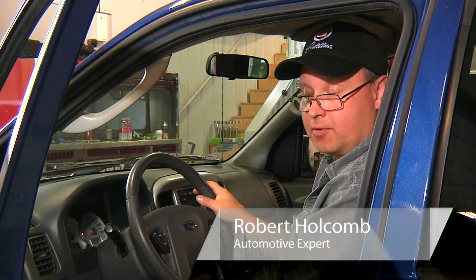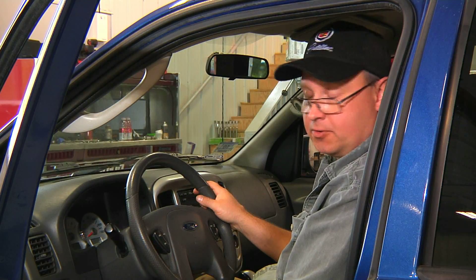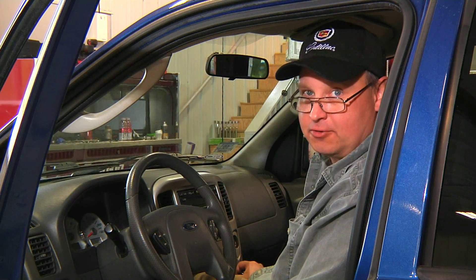Hi, I'm Bob Holcomb from Apex Automotive in Great Barrington, Massachusetts for Demand Studios. How to stop a car with a manual transmission.